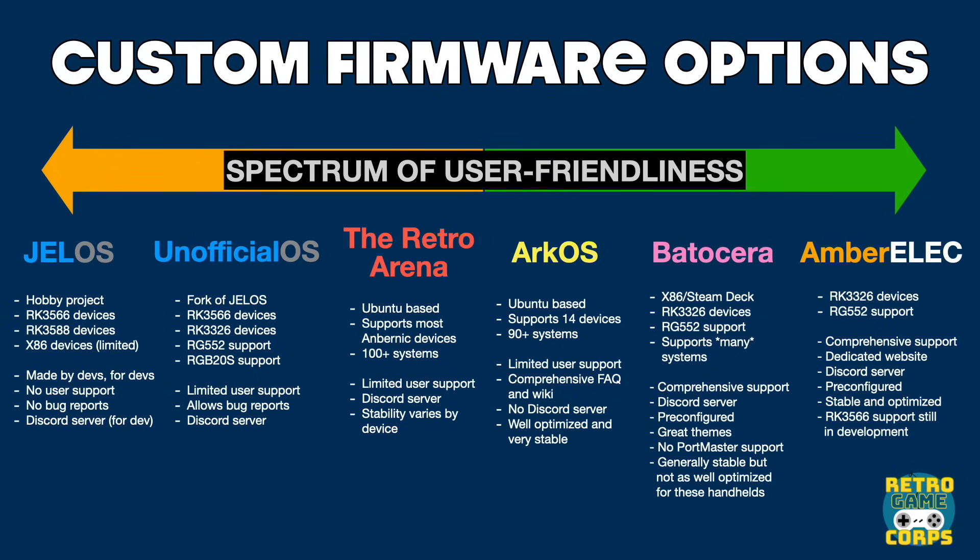ArcOS and Retro Arena are fairly similar — in fact ArcOS was originally forked from Retro Arena back in the day. I would say between the two that ArcOS is a little bit more optimized and stable, mostly due to the fact that Retro Arena is on a lot of different platforms and so the developer has to try to keep up. ArcOS does not have a dedicated Discord server, so if you run into any issues you can either go to their very comprehensive wiki page or try some of the other retro handheld Discords and ask within those channels.